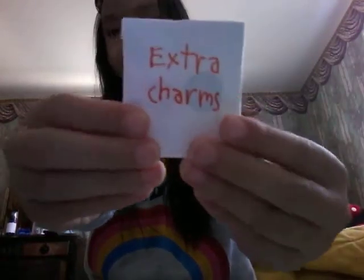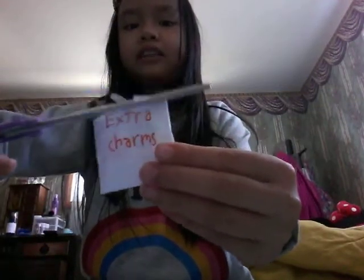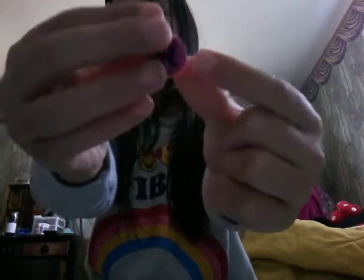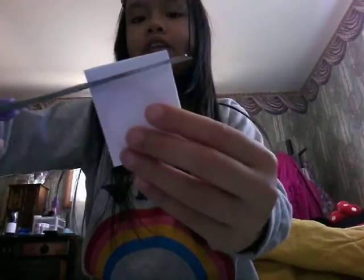Oh, this is an extra — it's the charms! So let's see what kind of charms we get. We got these two charms: here's this little cat — cats are my favorite pets — and we got this little one too. So that's the extra, they're charms.